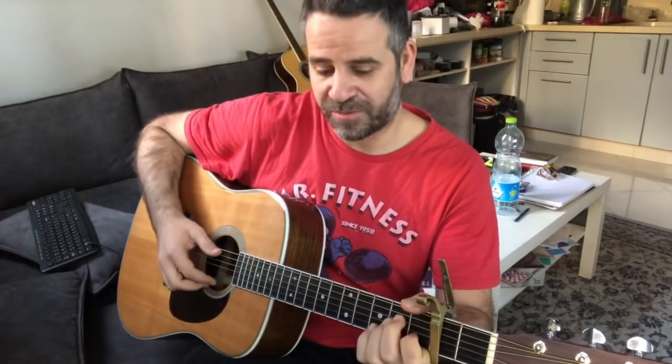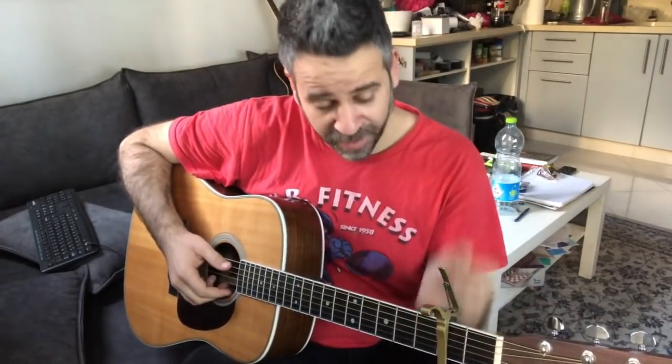The thumb needs to do a movement like this — stay close because you need to continue playing after. It's the same sound as the full pluck, so it's okay. You can hit the sixth or fifth string.